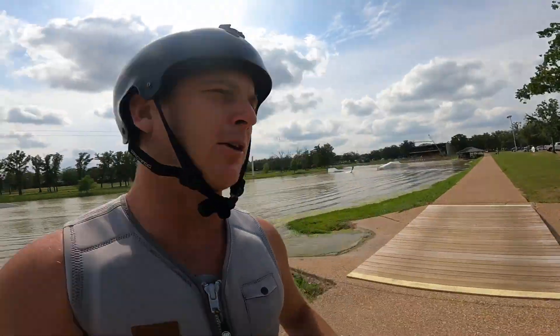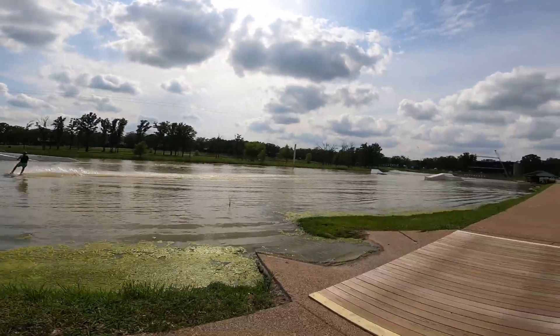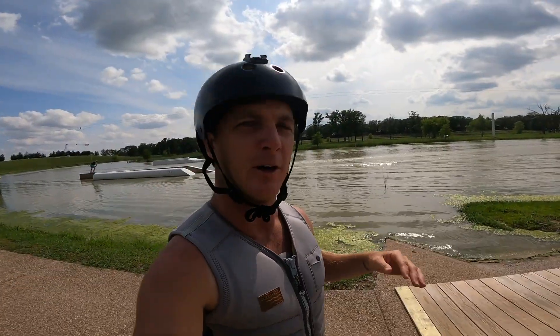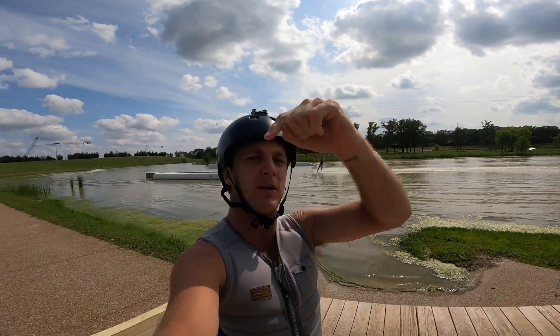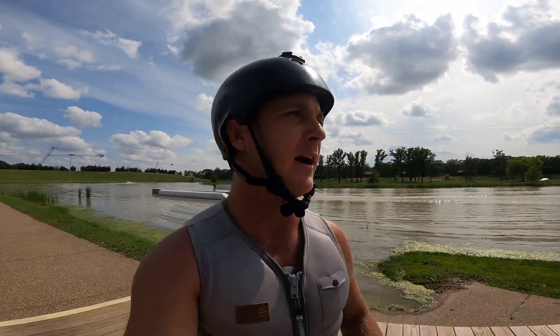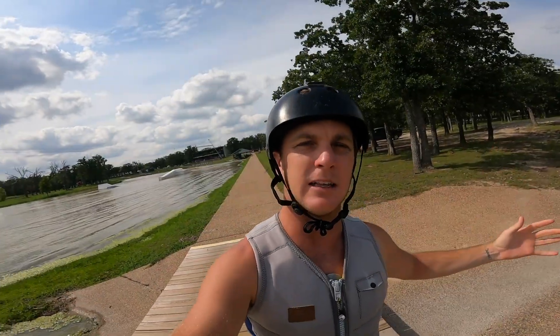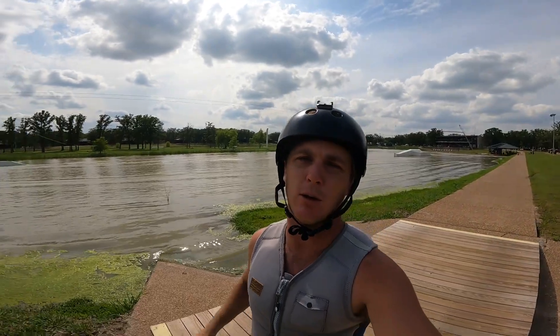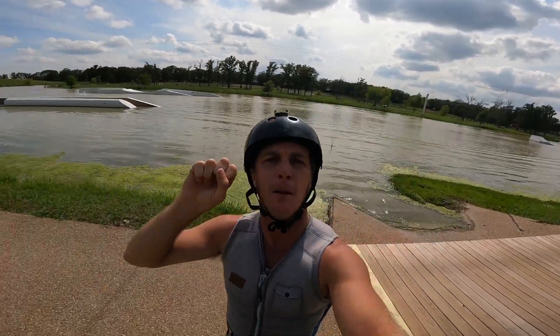The vibes out here at Waco Surf are at an all-time high — if you haven't checked out the new setup yet, you definitely should because it's insanely sick. If you don't follow Waco Surf on any of their social platforms yet, make sure you do — I'll leave the links in the description below. If you guys liked this video, give me a thumbs up, comment below what kind of videos you want to see in the future, and subscribe — I'll be uploading a wakeboarding video every second day forever. See y'all next time, peace.